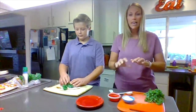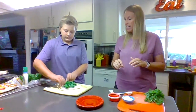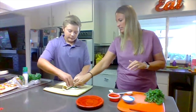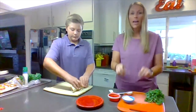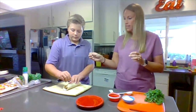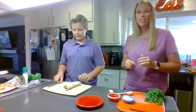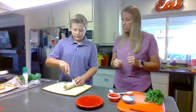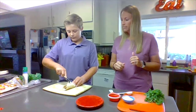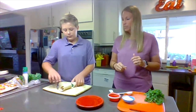Then you're going to carefully roll your tortilla, making sure that all the ingredients stay inside. And now you're going to take your two toothpicks to secure the tortilla closed. Then you will take your butter knife to very carefully cut your wrap in half, and then place it on your plate.